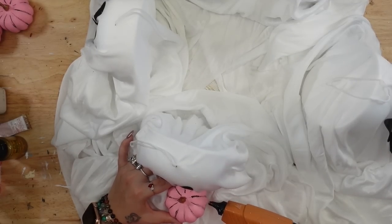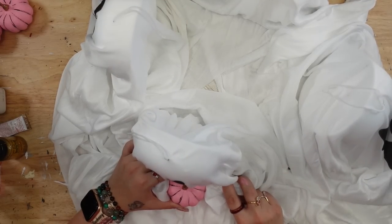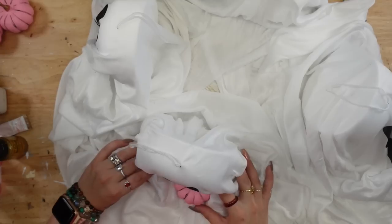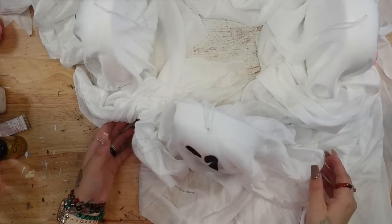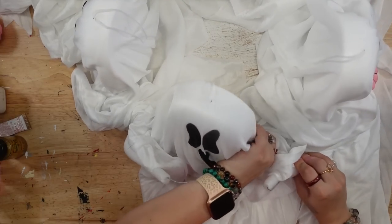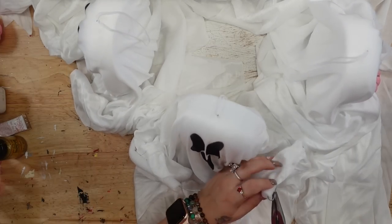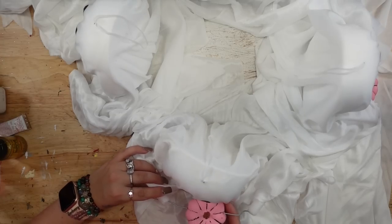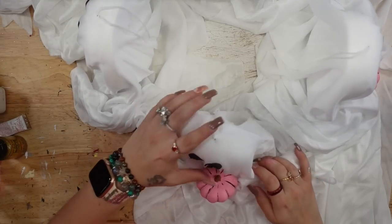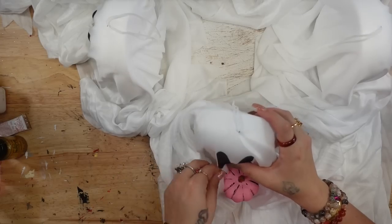Once I had all four of my ghosts zip strapped down to the wreath form from Dollar Tree, originally I was just going to try to glue the pumpkins to the hands of the ghosts. But because they're metal, it didn't want to stick very well. So what I did was take my needle nose pliers, pull the wire out from the arms, attach the pumpkins in between, and then push the fabric back over those arms. I repeated that step for the last two.